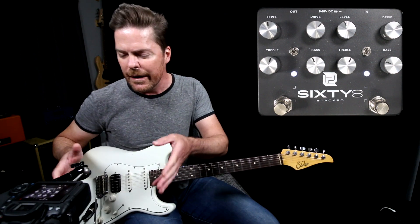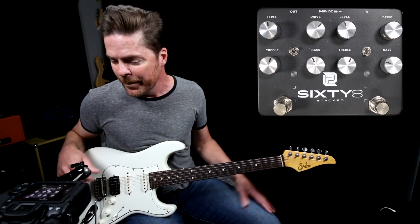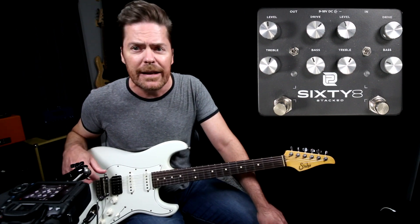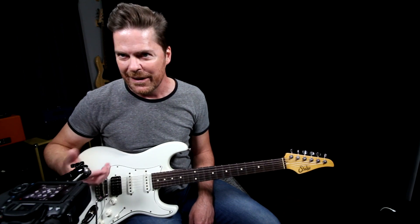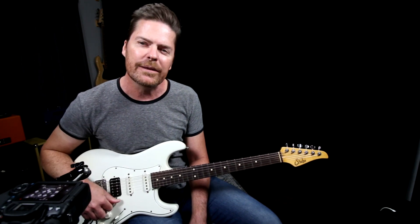So yeah, just a ton of variations in this pedal — it all just depends on how you dial it. That is the LPD 68 Stacked. If you've got any other questions about this, because I didn't build it, go to the website and check it out. And as always, I really appreciate you guys tuning in and we will see you next time.